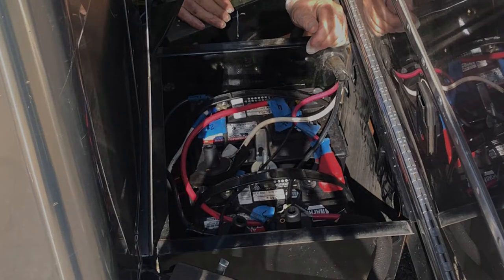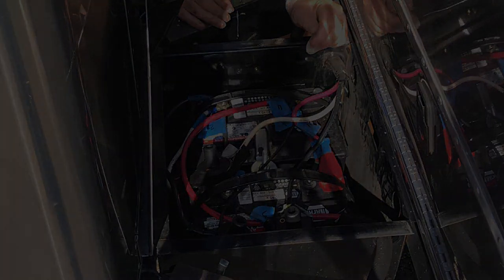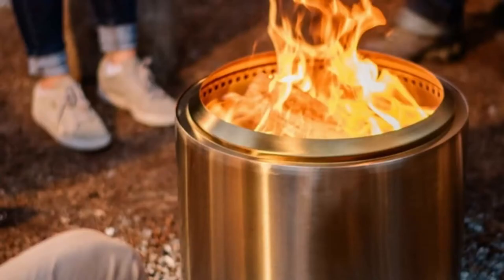I finally found the source when I opened the battery box lid, and could actually hear the batteries boiling, and feel heat coming off their surfaces. This was a bad, bad situation.